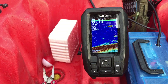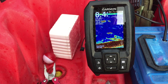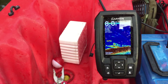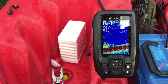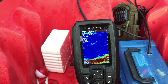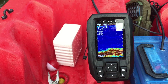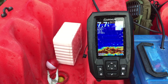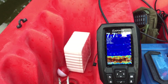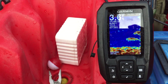Coming up on it. As you can see, we're starting to see some stuff on the screen here. We're still in 8.3 feet of water, and I hit a tree.